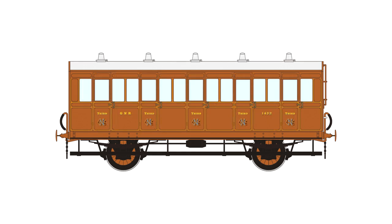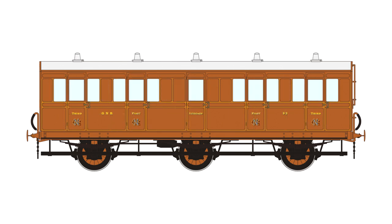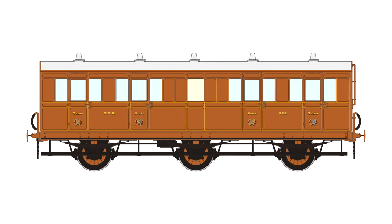The roof furniture includes oil lamps, gas lamps, and electric lights to properly represent the top of the roofs for the whole of the coaches' lives. There are also steps on the side of the coaches. The lower foot steps are removable on coaches that are fitted with them, or if they do not come fitted, they will be in the packet.